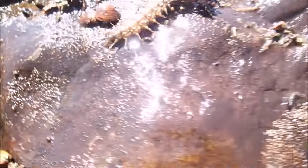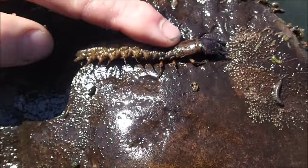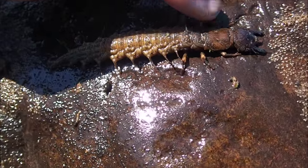This looks like a good spot right here. Wow, yes! Now we're talking. That's a beautiful one right there — good size. It's perfect for fishing. Absolutely perfect.